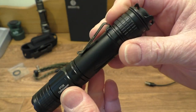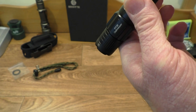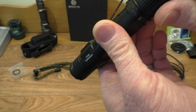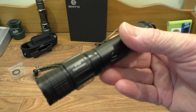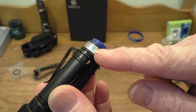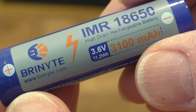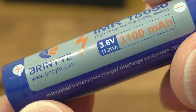You can turn the tail cap just a little bit to lock out the flashlight — tighten it back up to unlock. Nice strong pocket clip, nicely made, just about the right size. Let's take the end cap off — it screws off nicely. We have squared-off threads and a little o-ring in here.